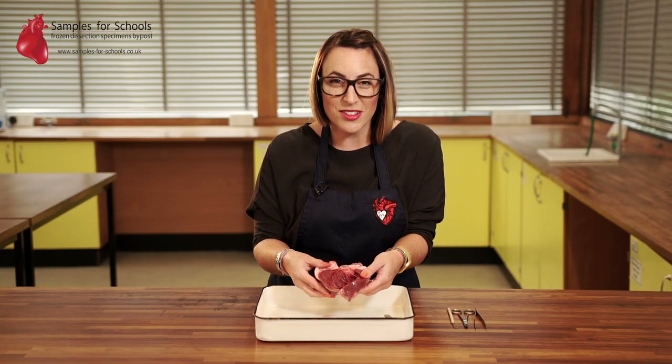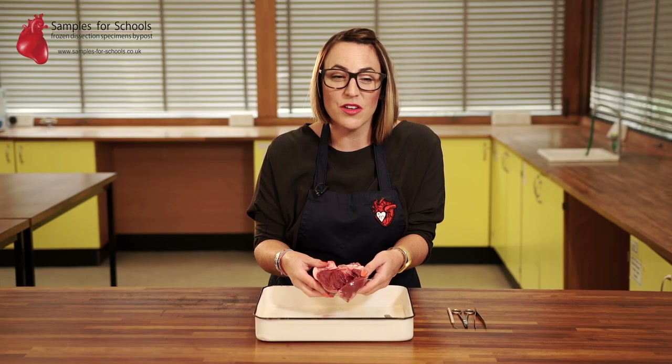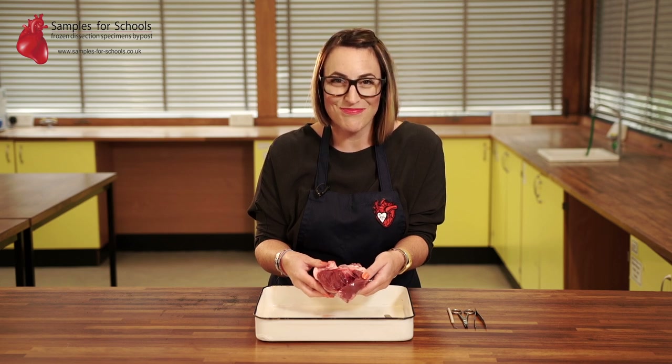If you'd like more information on heart dissection then please see our website for lesson plans and risk assessments. Thank you for watching.